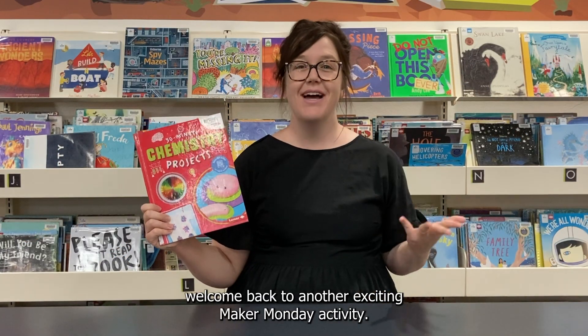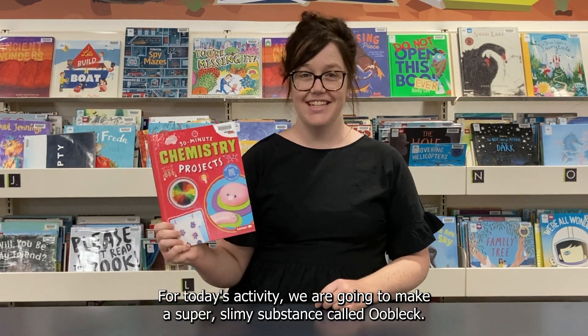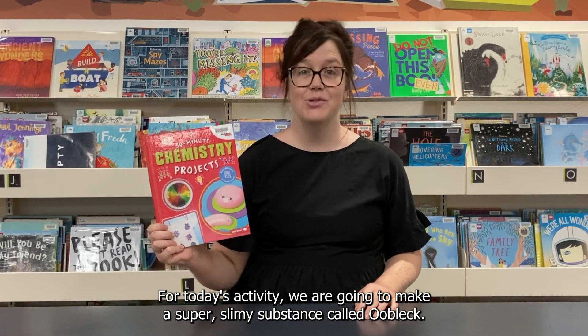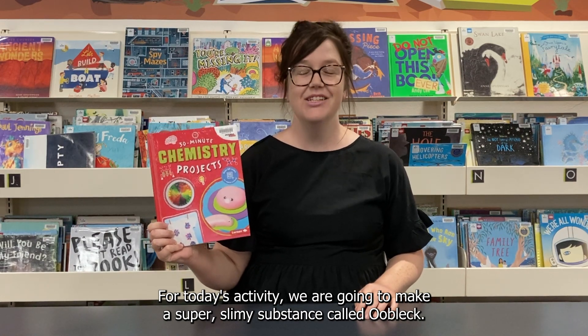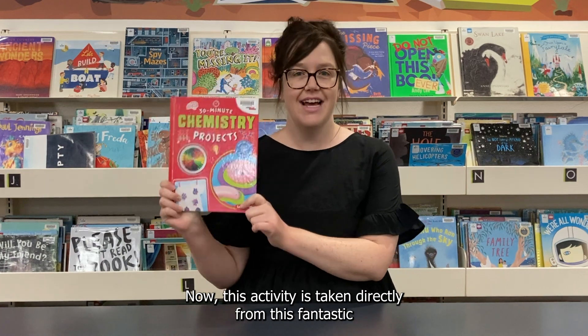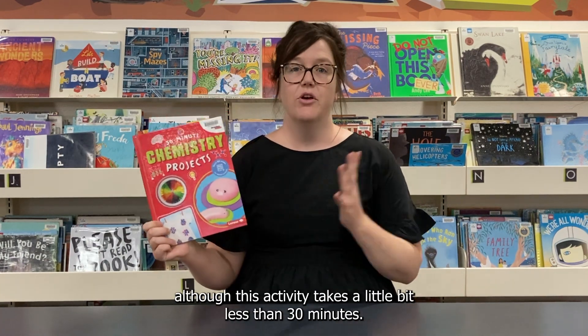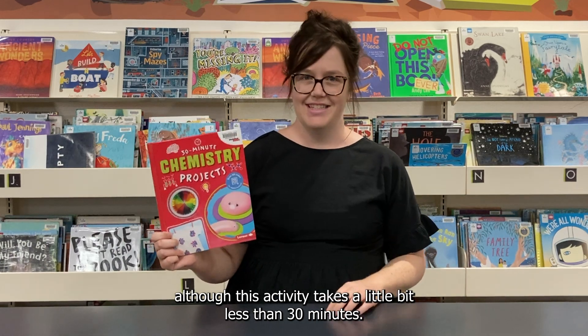Hello everyone and welcome back to another exciting Maker Monday activity. For today's activity we are going to make a super slimy substance called oobleck. This activity is taken directly from a fantastic library book called '30 Minute Chemistry Projects,' although this activity takes a little bit less than 30 minutes.